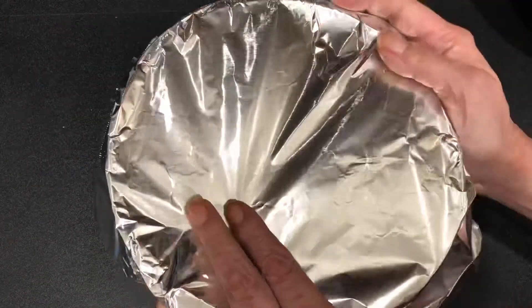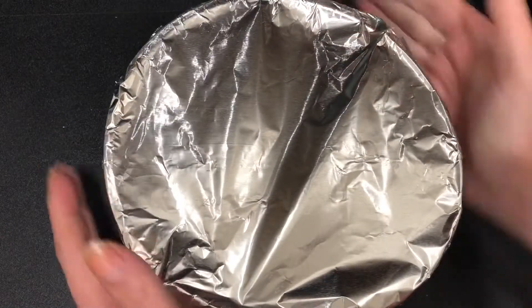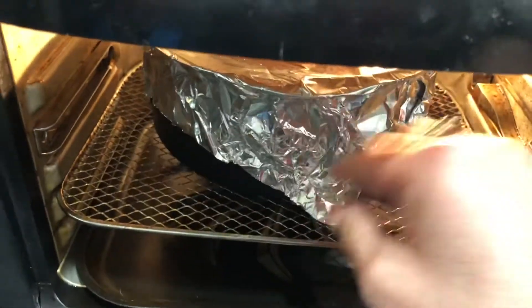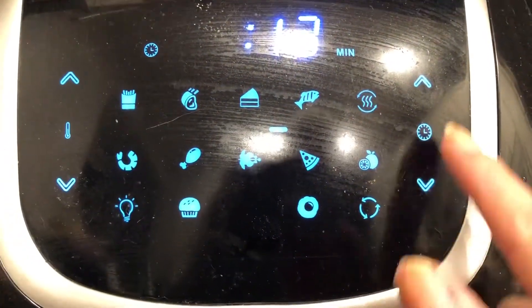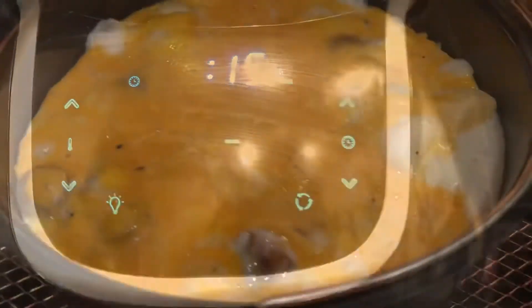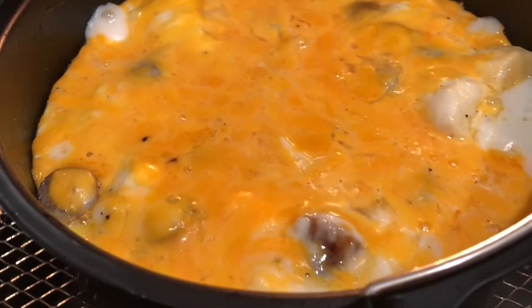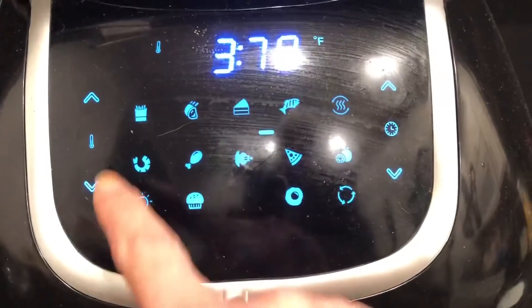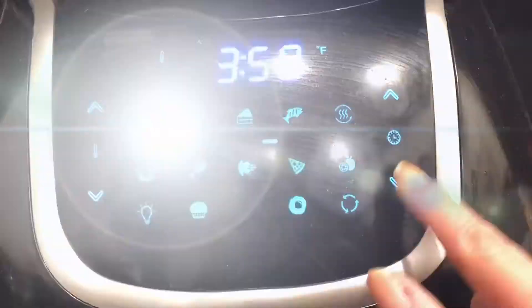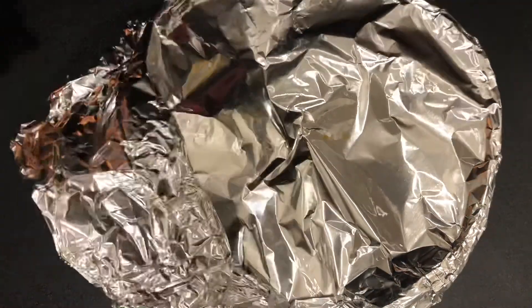Now I'm going to cover it with some foil and put it into my air fryer. You can use the oven if you'd like to as well. I'm going to put it in at 345 degrees in the air fryer for 15 minutes, just to see what it looks like, because it does cook up pretty quickly. After 15 minutes it is totally not done, so I'm going to pop it in for another 15 minutes at 350 degrees. After a half hour in my air fryer, this is what it's going to look like.